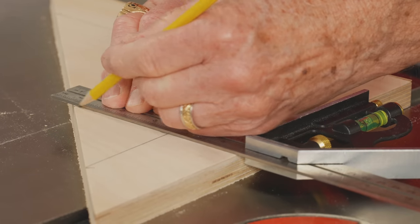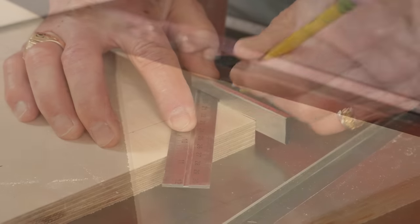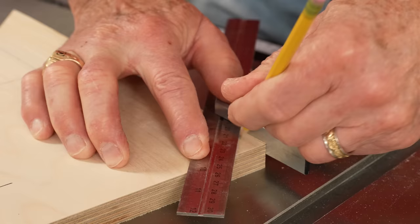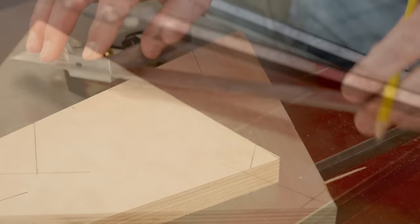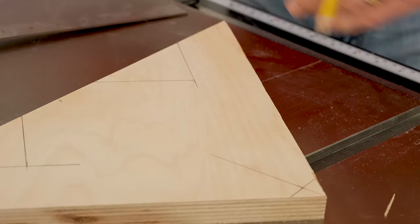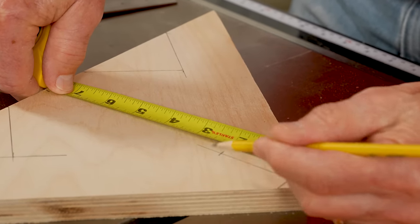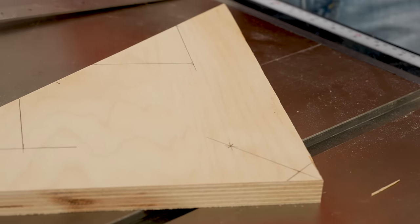Using my square, 3 inches down that line, I'll make a 90-degree line back out to the diagonal. I'm marking for a small relief cut at the bottom of this jig to keep it from sticking to any glue that may squeeze out during clamping. Using my square and aligning it with the point of the plywood, I'll make a mark 2-3/4 of an inch in. This will be for a 2-inch hole that will provide additional clamping power.